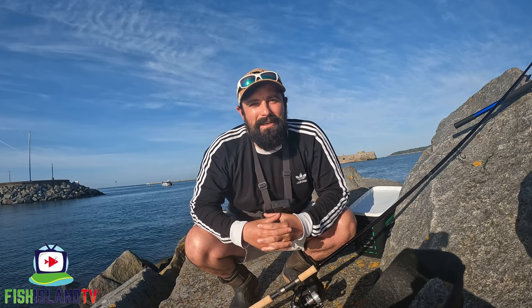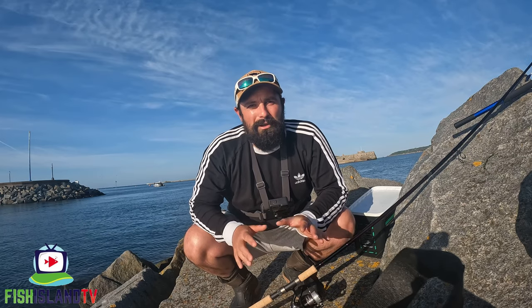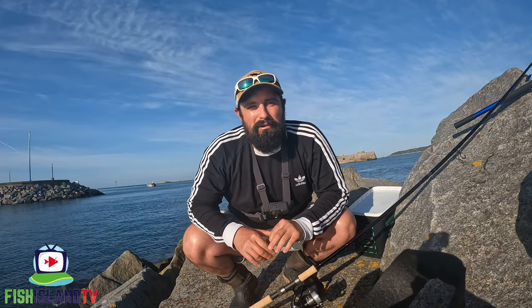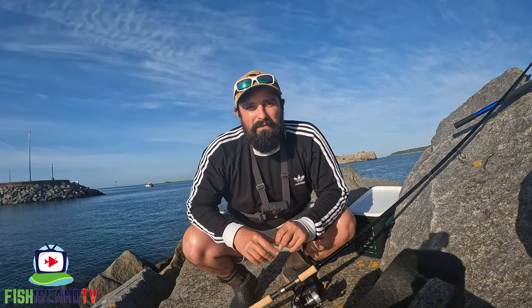Hi guys, thanks for checking out this video. I'm going to be doing some float fishing to target some thick-lipped mullet using bread flake. I've got a little bread mix made up and I've just chucked out a few spoonfuls while I'm getting everything prepped, hopefully to get the fish on the feed.